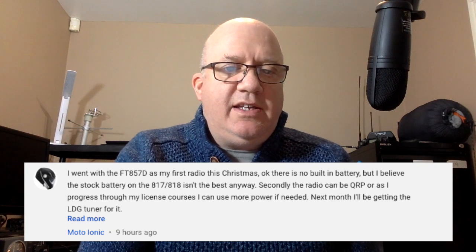This chap with the 857 — there's no built-in battery, but the radio can be turned down to run as QRP and be within the foundation licence limits. Then once you progress to a full licence you can increase the power. It's good to see people keeping the comments coming in.